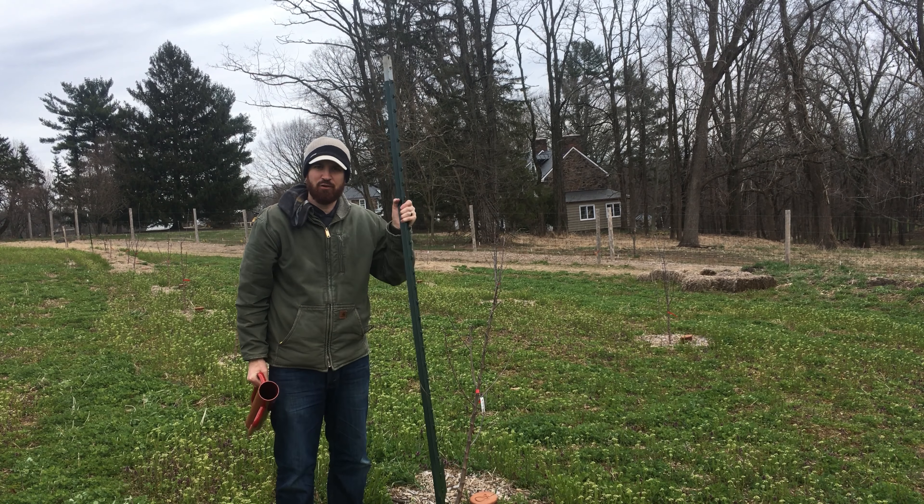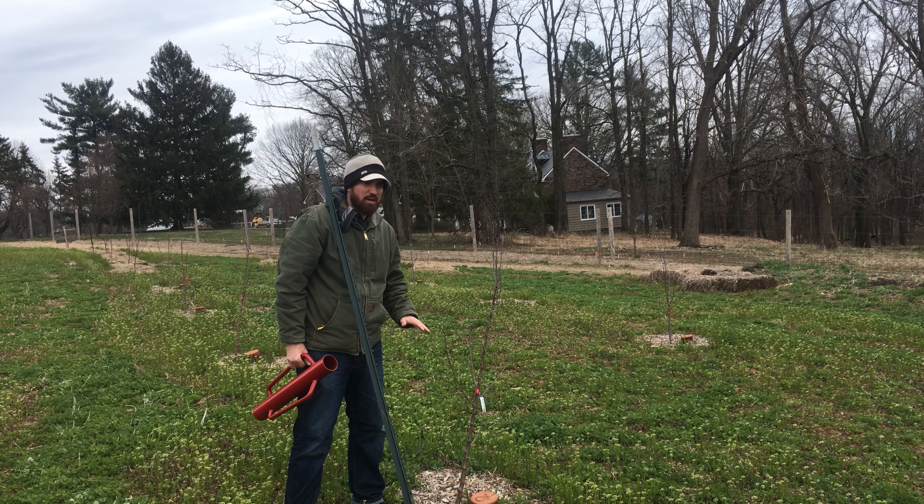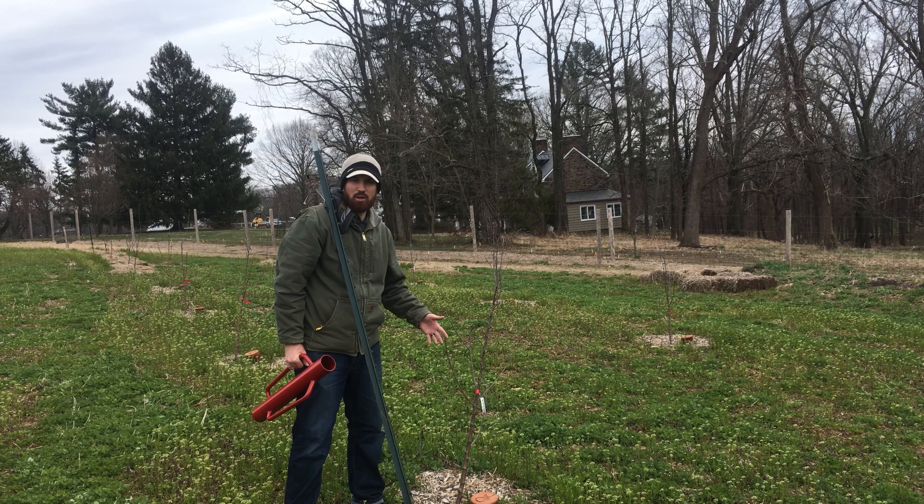So we kind of wanted to show you what to do with staking trees. This is a young tree, you can see it's kind of windblown. It's probably two years old and either it was planted incorrectly or just got windblown or an animal knocked it over. Something happened where it got tipped over, it's lopsided, and we want to straighten it up. I'll show you how to do that.